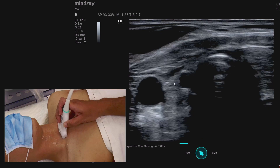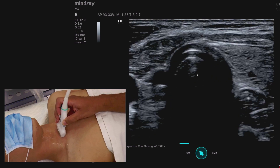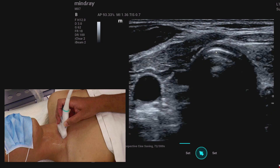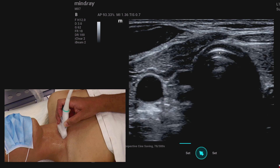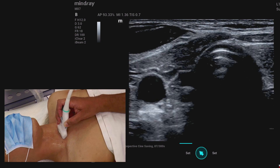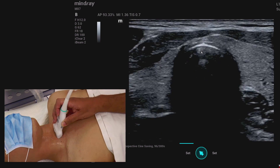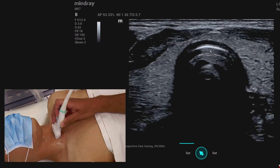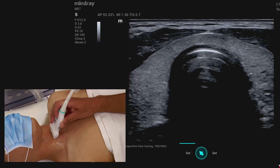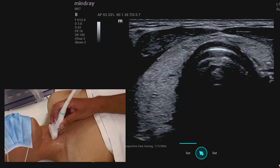Coming back to the central point, what we are seeing is the trachea and part of the thyroid gland. The most superficial hyperechoic line is the air-mucosal interface — that is where the mucosa is. The other lines below it are artifacts — reverberations. As we move cephalad, the thyroid gland becomes more prominent. The thyroid gland is homogeneous unless you are dealing with a pathological thyroid gland. Moving further up, you will see the tracheal rings appearing in and out.